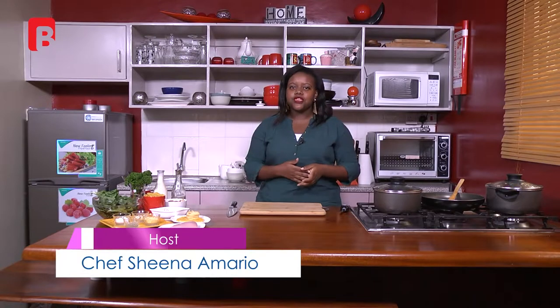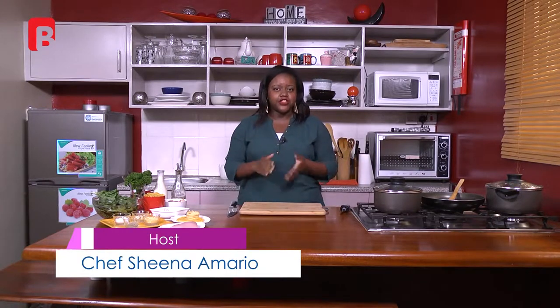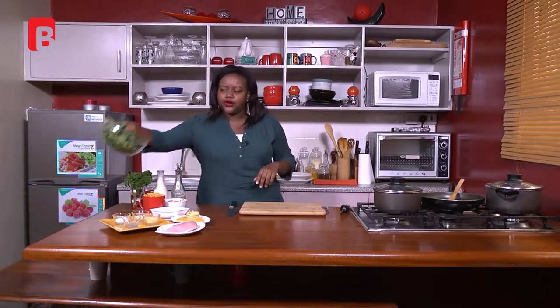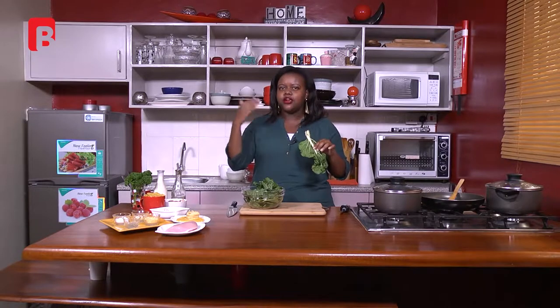Welcome back again to Dinner Guide. If you just tuned in, we're making some creamy chicken and mushroom spinach pasta. I walked you through the ingredients and to start off, I'm going to begin with the spinach — I'm going to blanch it. Blanching means you pre-cook your vegetables so that they retain their color, and you can refrigerate or freeze them afterwards.